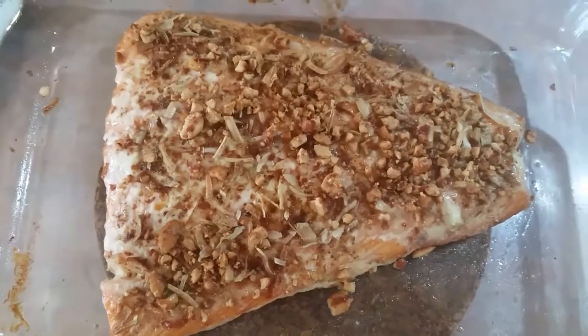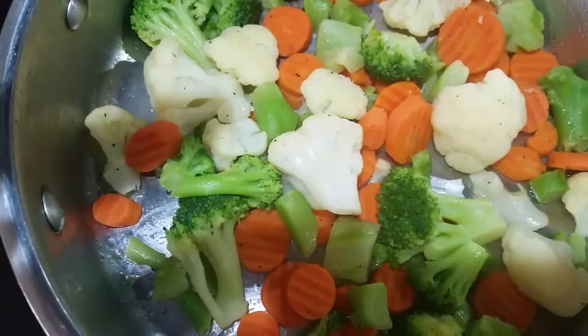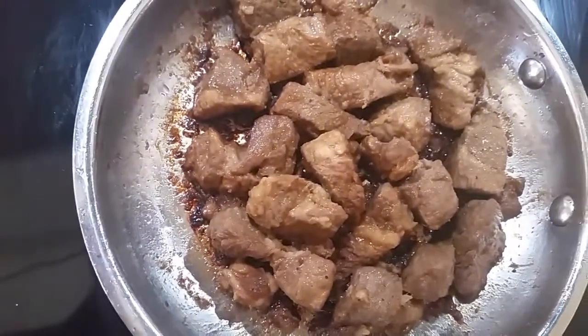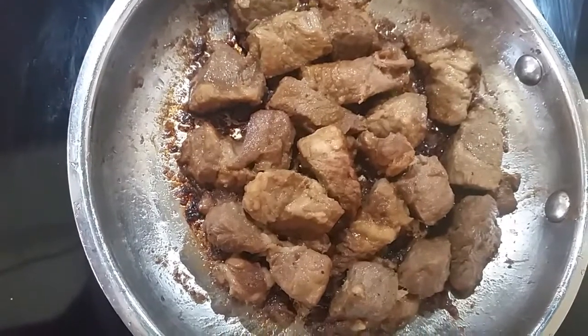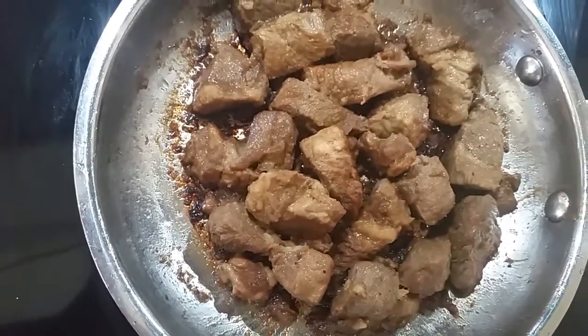Our salmon is done. Veggies are done. We're heating up our adobo and waiting for the rice to cook, with the tilapia outside. And we're almost ready.